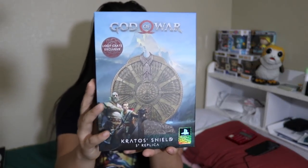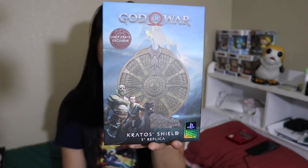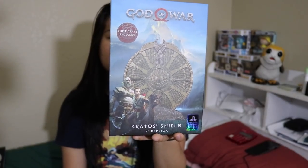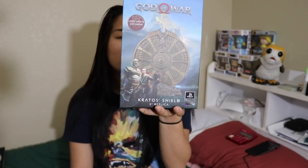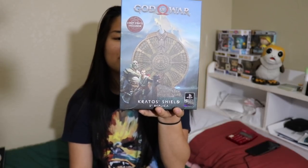Next, we have an item from God of War — this is Kratos' shield, a five-inch replica. The card reads: 'Kratos wields a shield like none other seen before in this realm. It springs from his arm as if an extension of himself, quick as a flash, withstanding blows that would tear ordinary defenses asunder.' Let's go ahead and take this out and see what it looks like. I like replica things.